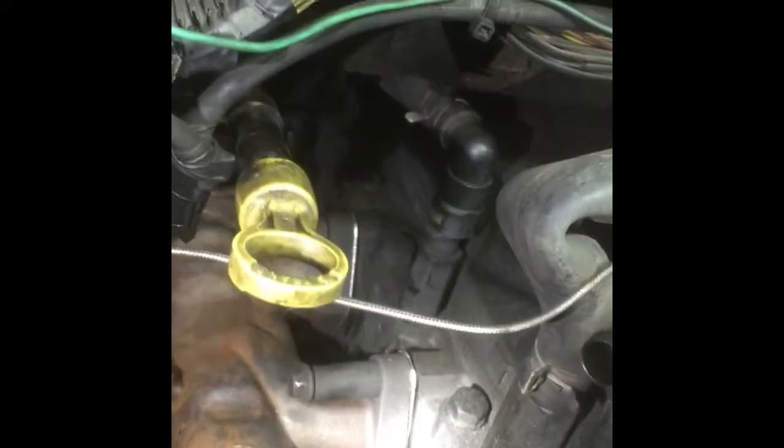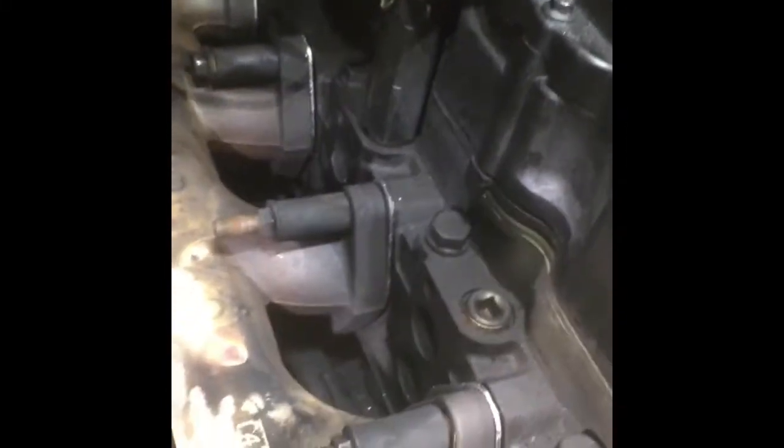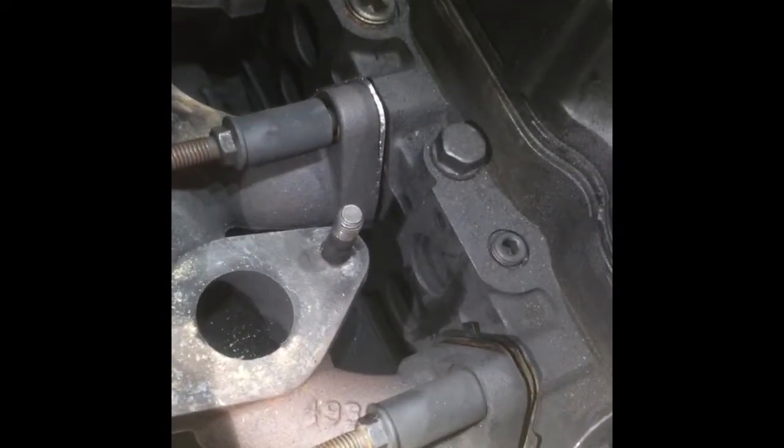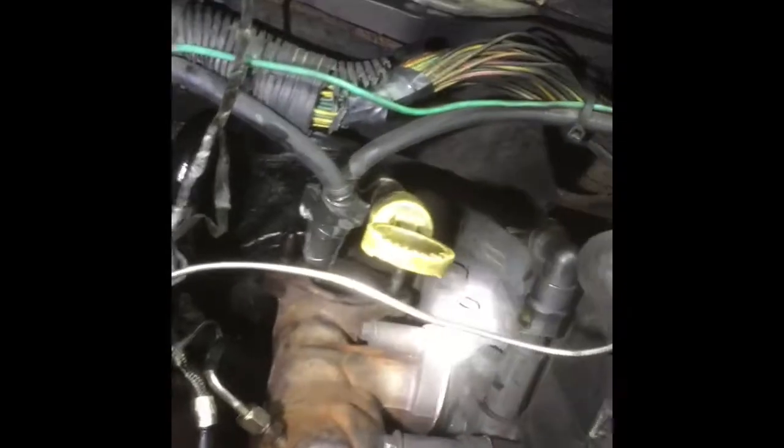All right, now that we got the middle ones in, all the gaskets are in loose fitting right now. We got all the middle ones done, now we're gonna move on to the two outside ones. I left those to keep everything in line — the back one's kind of a pain in the butt.